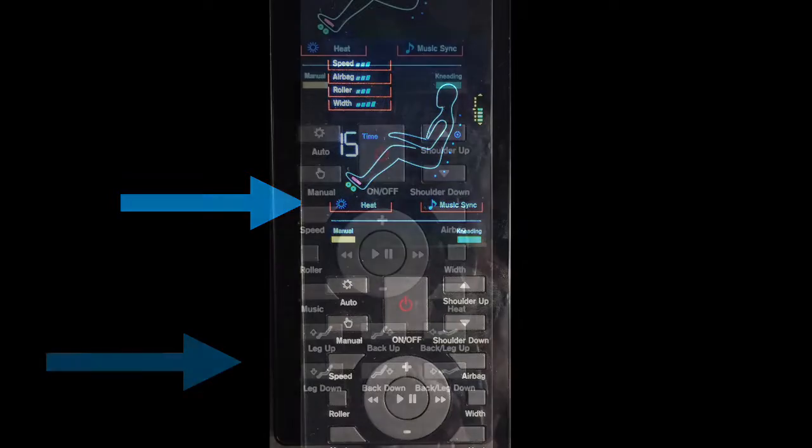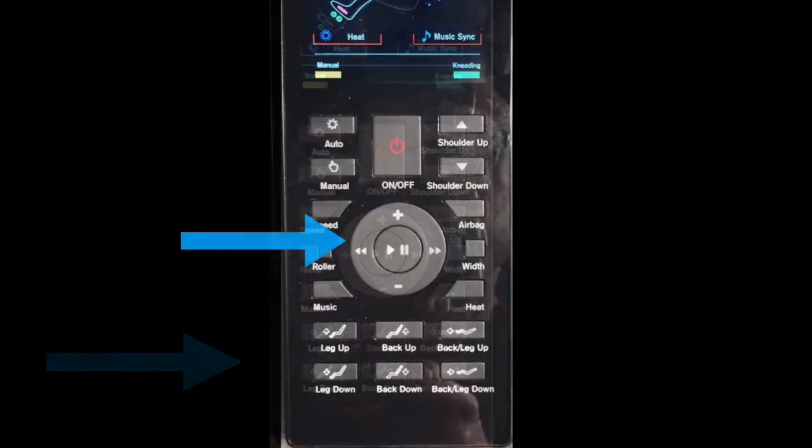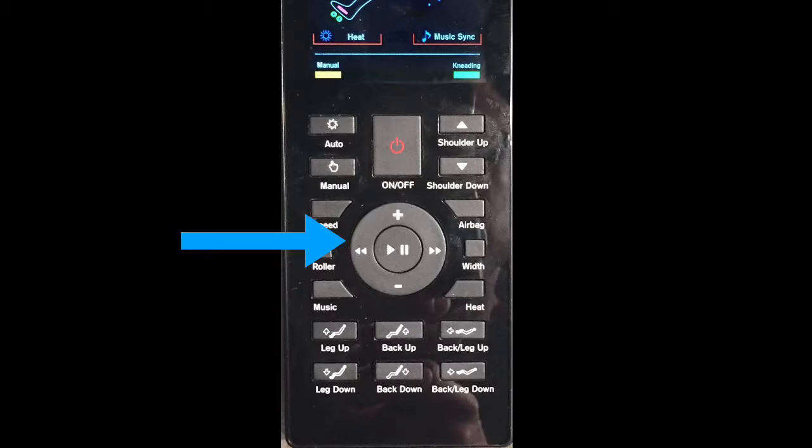The buttons at the bottom of the remote control allow you to adjust the position of the ottoman and the position of your back. The next set of buttons are in the center of the remote control — you'll find play, pause, volume up, volume down, reverse, and fast forward. This allows you to control your music directly from the massage chair's remote control.